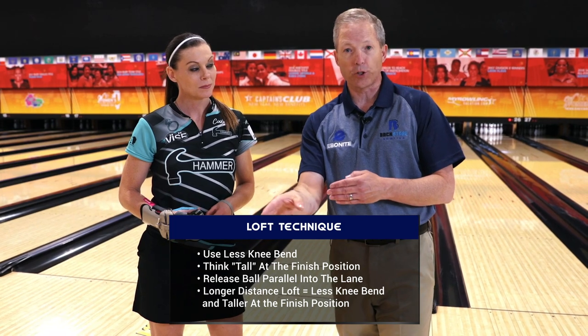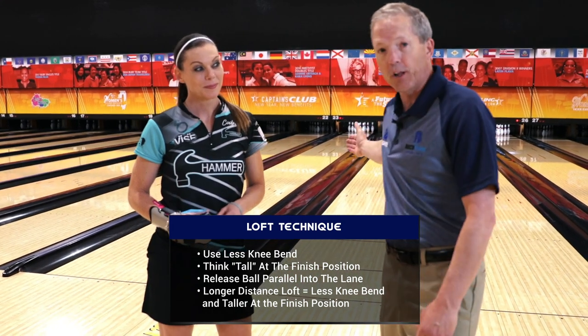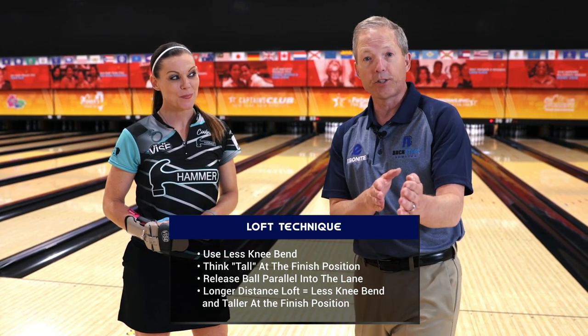Now Shannon's going to go back and make a full shot. She's really going to think about staying tall with very little knee flex, and we're going to challenge her at five feet — she's going to try to get the ball over the foul line and actually strike. Remember the first shot went high; if we extend that skid phase, she should have a really good opportunity to get the ball into the strike pocket.